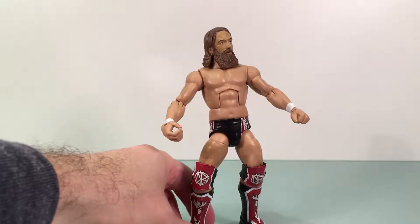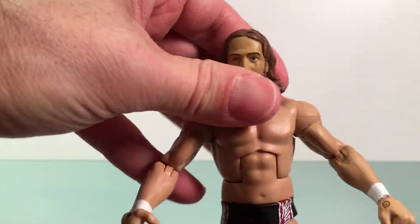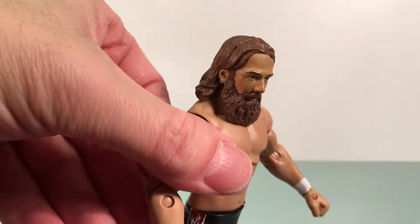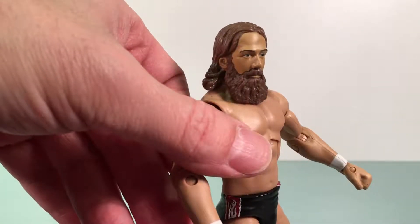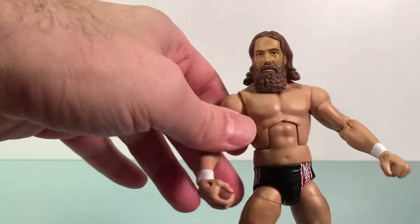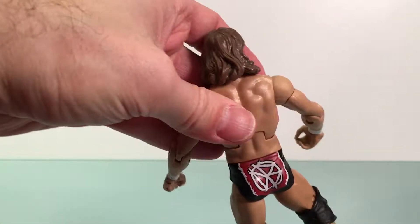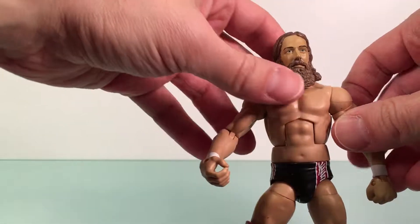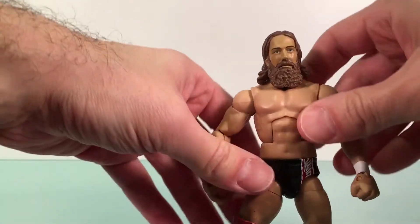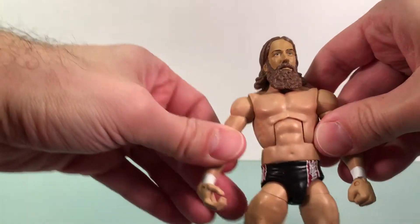It's a decent looking Daniel Bryan figure. The head sculpt is okay — it's doable as Daniel Bryan. The eyes are in place, looks fine. The beard looks sufficiently good, and the hair looks very nice. There's no shading in the hair or beard at all, but it works. It could be worse.